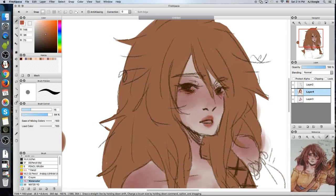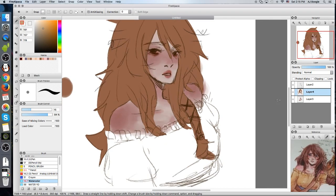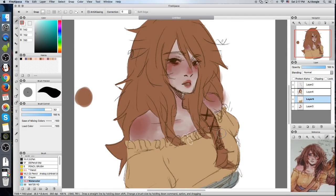Okay, I finally got the majority of the base of the hair going on. And now I'm going to put on her dress. We're done with the basic stuff.